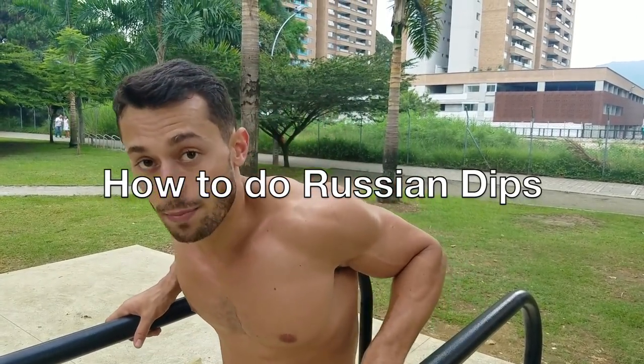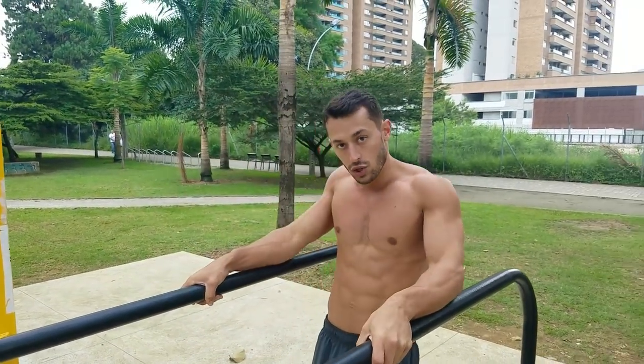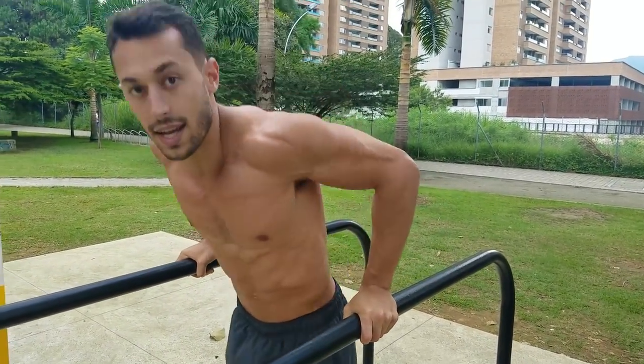So this video is specifically on how to do a Russian dip — meaning we go from here down, transition to our elbows, and come back to dip. Now this movement is advanced, so if you don't have the strength or the mobility you shouldn't dive right into this movement. You're going to have to start building up strength and stretching your shoulders. You don't want to risk injury, so that's really the main thing.